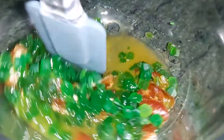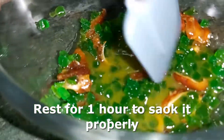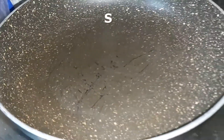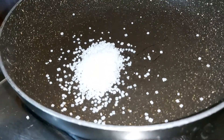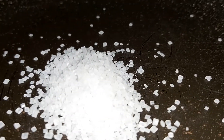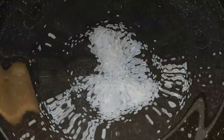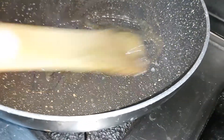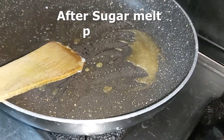We will mix it well and then we will let it rest for 1 hour. We will add a little bit of water and a little bit of brown, and add a little caramel color.